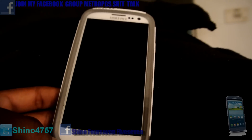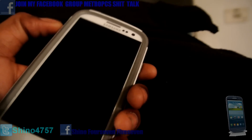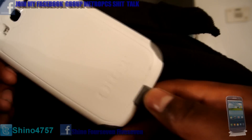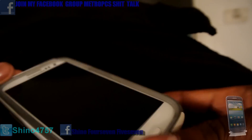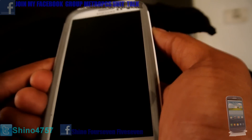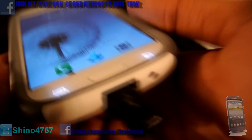What's good y'all, this is your boy Shino4757 giving y'all this nice Samsung Galaxy S3 for Metro PCS. This case I got on here is actually a nice outer box that I bought for the Galaxy S3. It looks sexy, it goes right with the phone. I actually dropped my phone a few times and no damage was done — it's a pretty good case. It costs about $39.99.